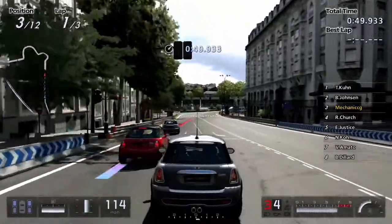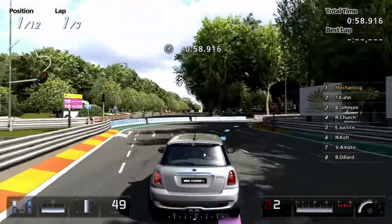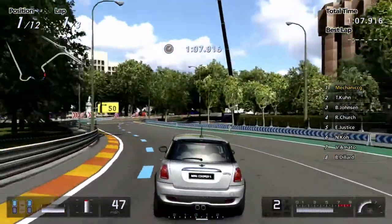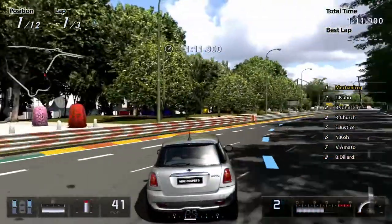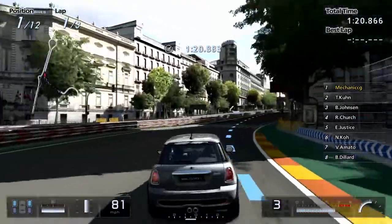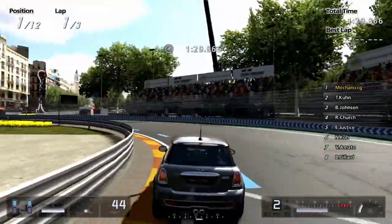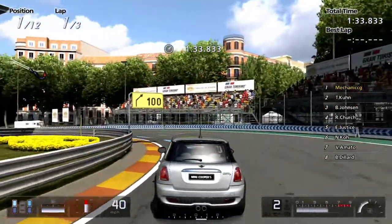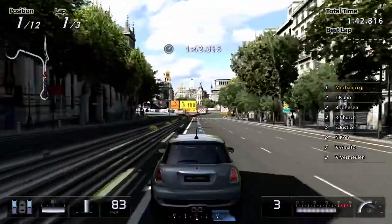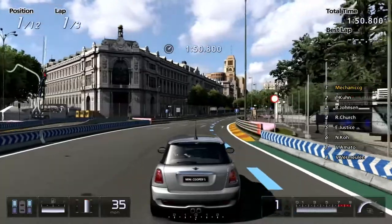Let's try and go on the inside on this corner here. That was awesome. Nicely done. Let's go, up into third gear. Up onto the braking zone, shifting it down to second. Very nice, up into third. All the cars have managed to make it around that hairpin turn there. Perfect.